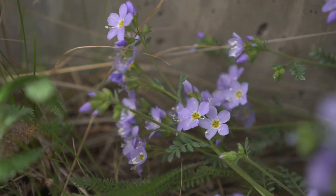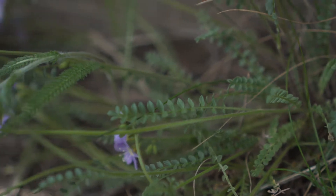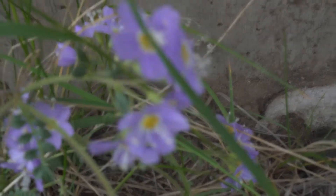Next is a showy Jacob's ladder, a bright purple flower with five petals and leaves that seem to be in the shape of a ladder, which gives it its namesake. It grows abundantly in early June, and fields of them can be spotted during that time.